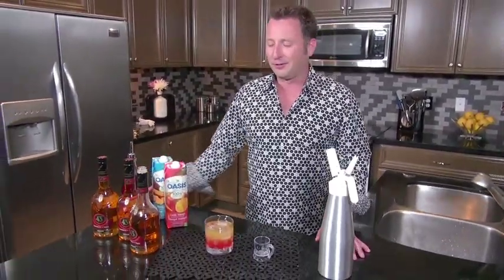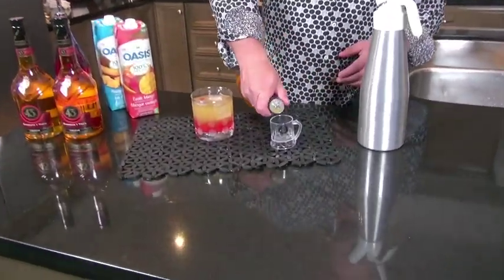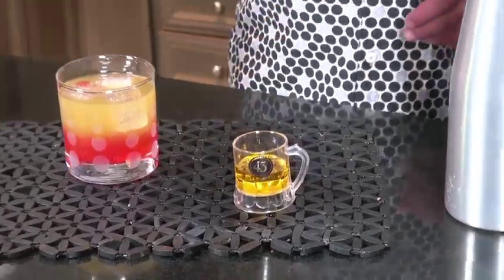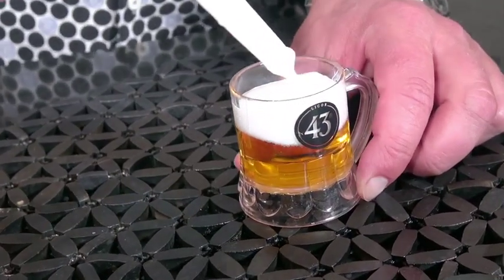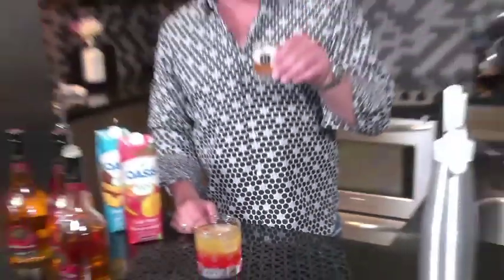Now of course, if you want Licor 43 on its own, I've got a great shot for you too. I've got a little mini beer mug. Watch this — add in your Licor 43, top it up with fresh whipping cream. And there we go. It looks like a mini beer, but it certainly doesn't taste like it. This is the sweetest beer you're ever going to have.